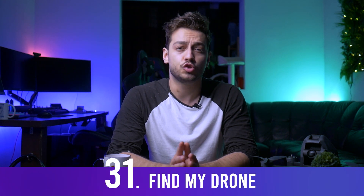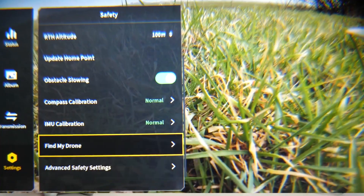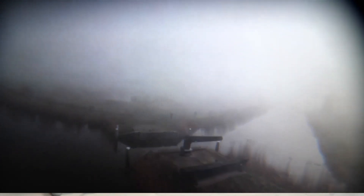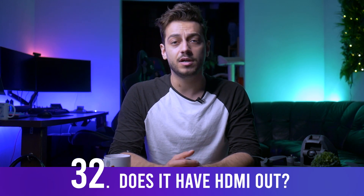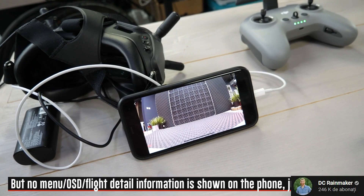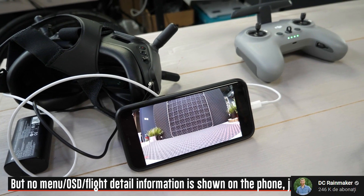The DJI FPV drone comes with a useful feature called Find My Drone, which lets you play back the last 30 seconds of footage from the goggles to pinpoint where you lost the drone. Also, the V2 goggles now allow you to transfer the live feed via USB cable to a phone or tablet, so others can watch without needing their own pair of FPV goggles.